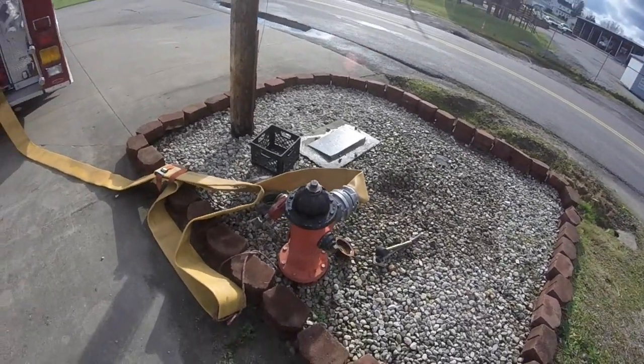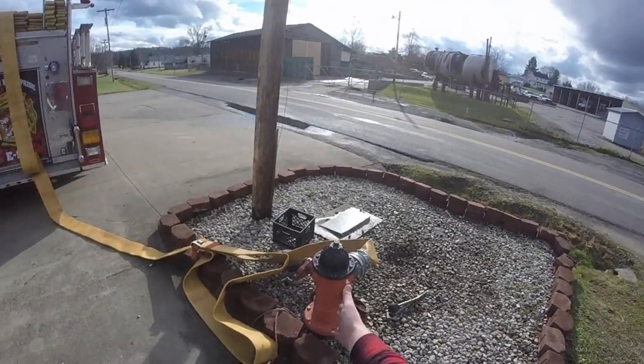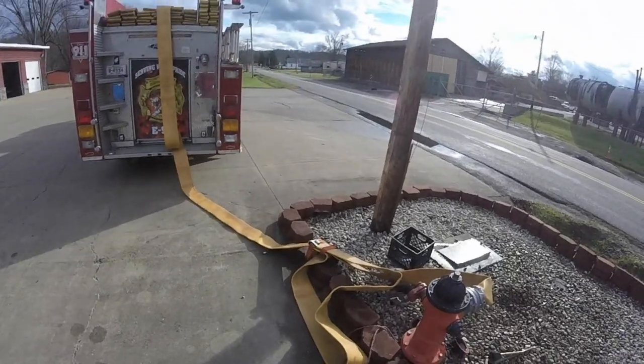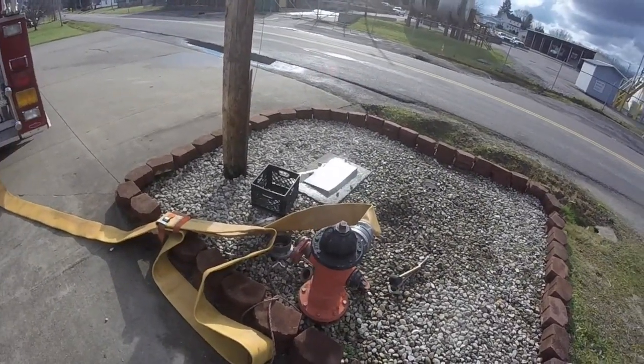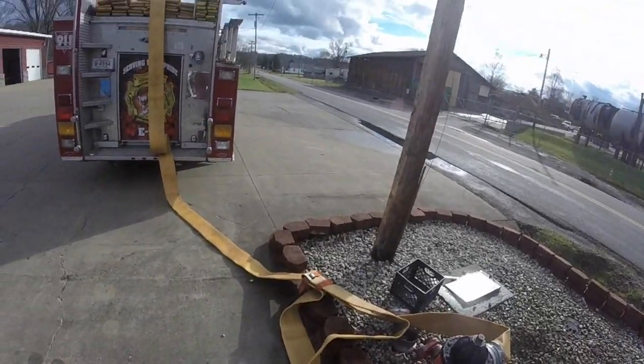But this is just a quick little rundown on how you connect your hydrant. Thank you guys for watching. If you want to see more videos like these, please let me know in the description below. Love you guys — catch you all in the next one.